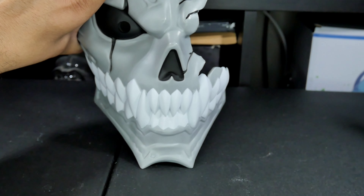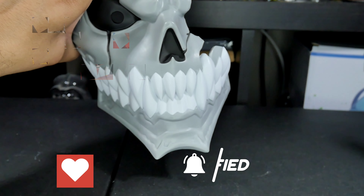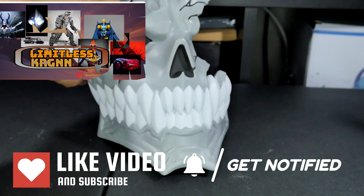I hope you enjoyed this. This is limited scale KRGNN. Like I always say - any way to help the channel, please leave a thumbs up, leave a comment, subscribe. Like I always say, adios and bye. Keep on collecting.